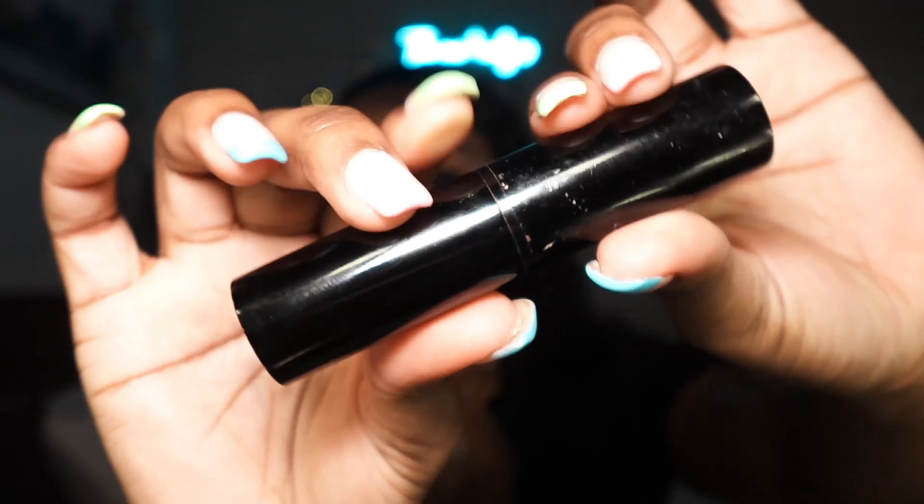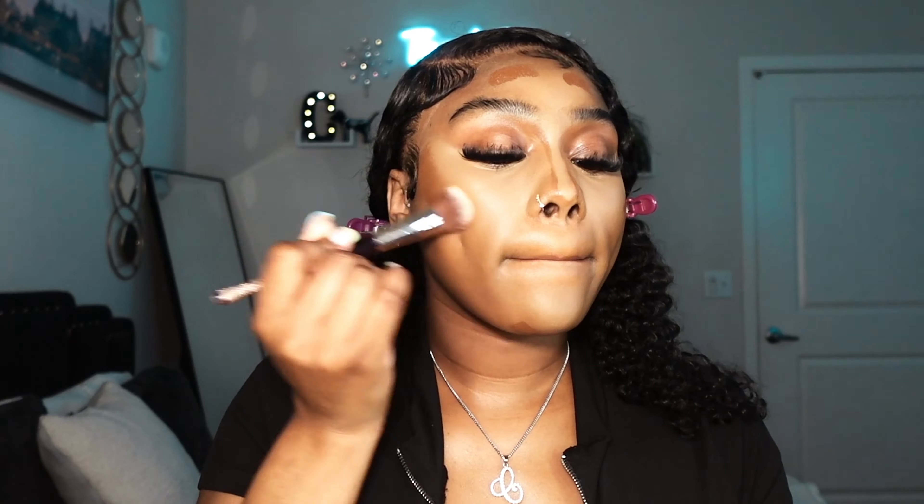Always remember: your foundation shade should match your chest, not your neck. Concealer should always be a shade or two lighter depending on the look. For contour, I've been supporting a small business so I'm not sure of the name, but take any contour darker than your foundation and highlight your bridge bone, cheekbones, jawline, and top of the forehead. This gives your face more definition and makes your features pop. Blend, blend, blend — everything should look seamlessly blended.